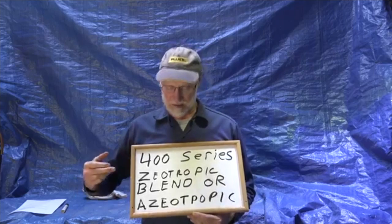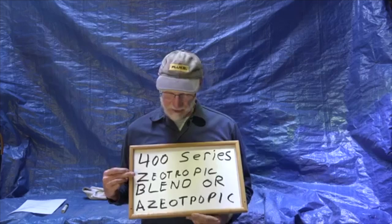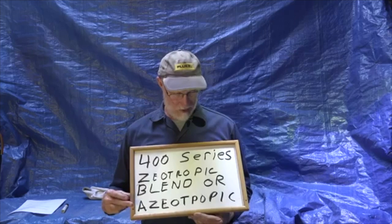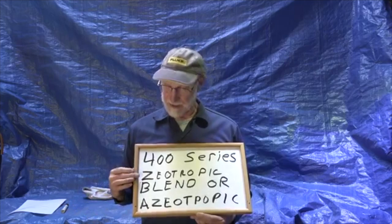I'll go into Glide on another video. But these are either zeotropic blends or near azeotropic. An azeotrope is a blend that does not fractionate, while a zeotrope is one that does. The near azeotropic blend fractionates very little and can be used more or less like a single-fluid refrigerant.